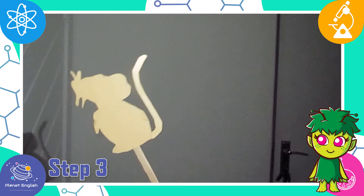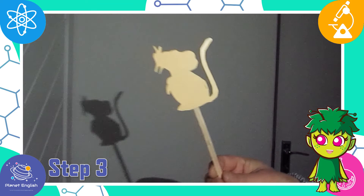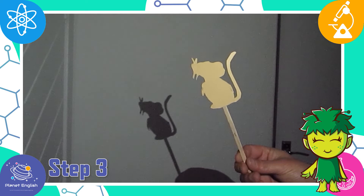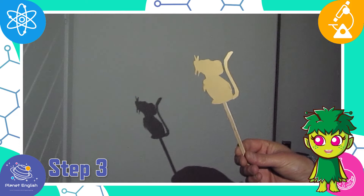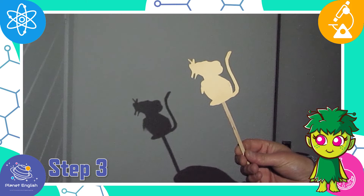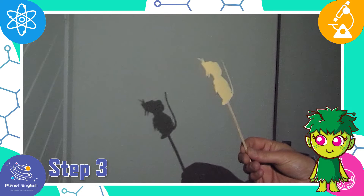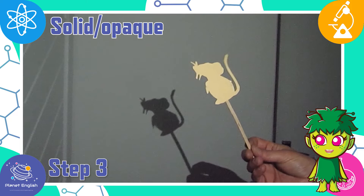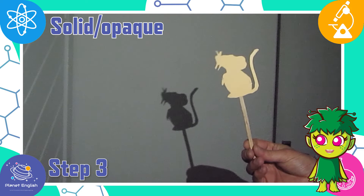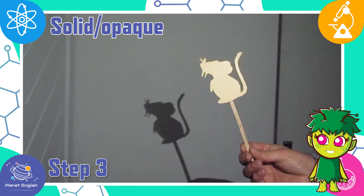Step 3: now let's experiment. In a dark room, hold the cardboard puppet in front of a wall. Ask a friend to shine the torch on the puppet until you see a shadow. What do you notice? Shadows are made when an object blocks light. A solid, or opaque object, will block the light totally, creating a dark shadow. Opaque means that you cannot see through it, like our cardboard mouse puppet.